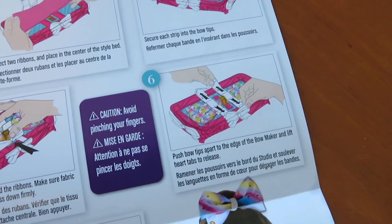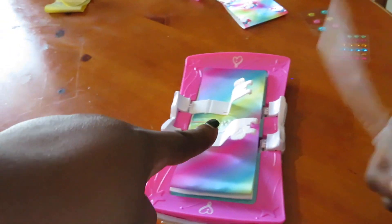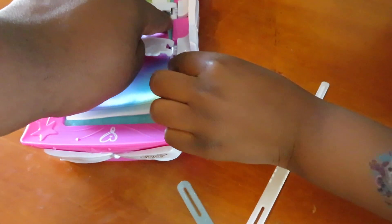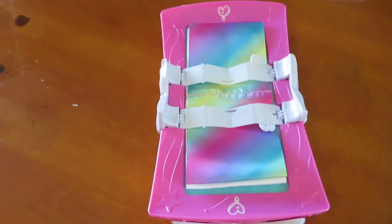The third step says secure each strap into the bow tips. So now we have to put these white straps back down and make sure they're all the way down. Click it, push push push at the tip, on the other side. Great job.